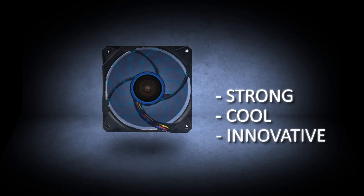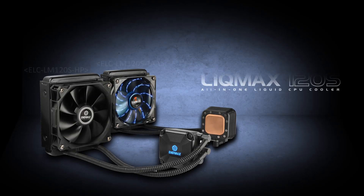Strong, cool and innovative. Introducing the Intermax Likmax 120S.